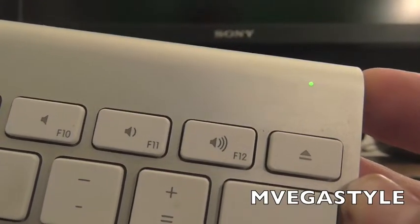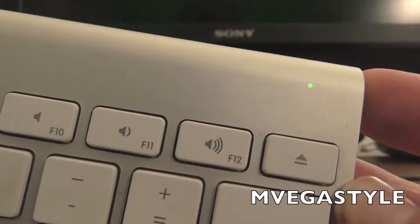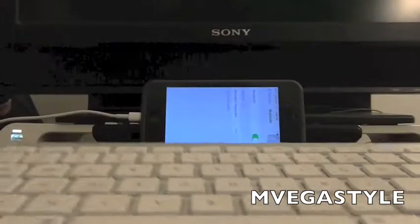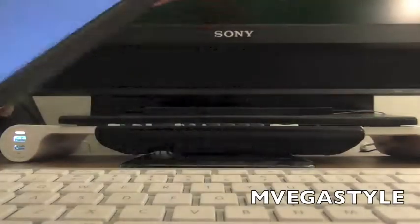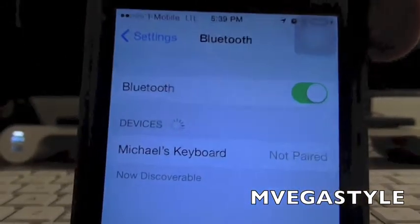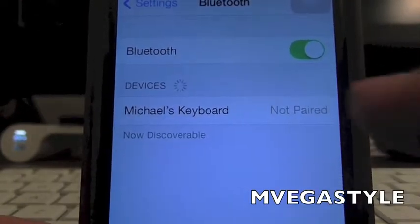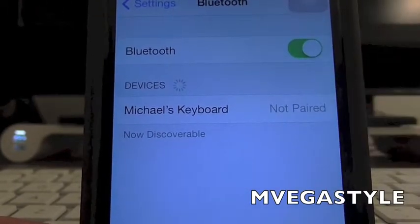With your phone — so usually, like for example with this thin keyboard by Apple, it'll start blinking, and it should end up finding it on the phone, which in this case if you can see it says Michael's keyboard.